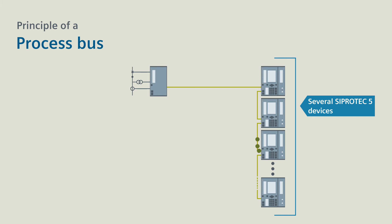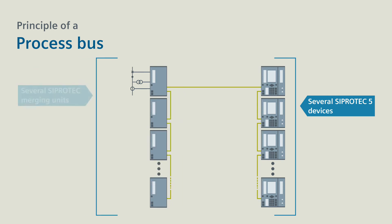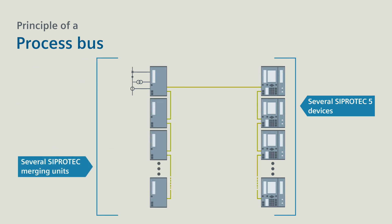Communication also works in the opposite direction. The CProtek merging unit then outputs commands to the switching devices. You can connect further CProtek merging units to the process bus, for example, for non-conventional instrument transformers in air-insulated and gas-insulated high-voltage switchgear.